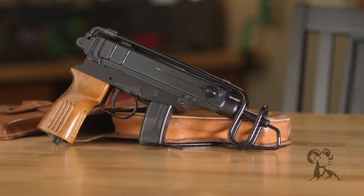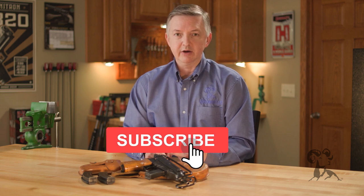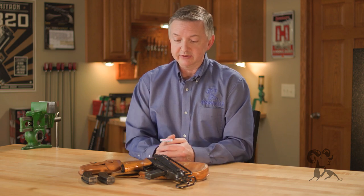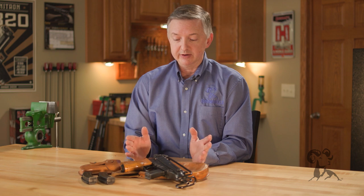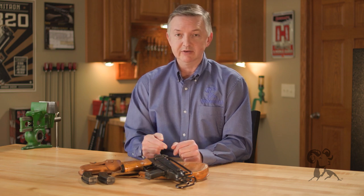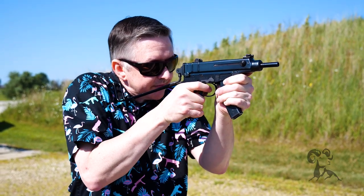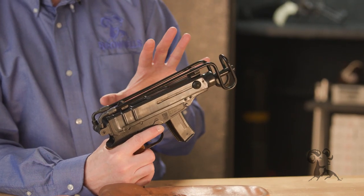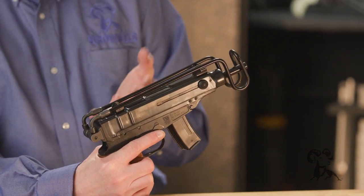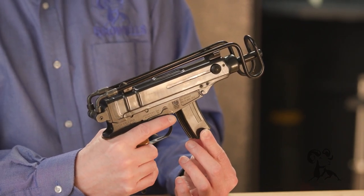The VZ-61 was a combination of several different elements put together by Czech engineers — two in particular, Miroslav Rybauer and Otkar Galash. Forgive my pronunciation of those two gentlemen. They put their ideas together along with several other folks at the institute and came up with this VZ-61. It is chambered in 32 ACP and is a purpose-built machine pistol — not a submachine gun that was downsized, but from the ground up a machine pistol, much like the Russian Stetchkin and the Polish PM-63 Rack.